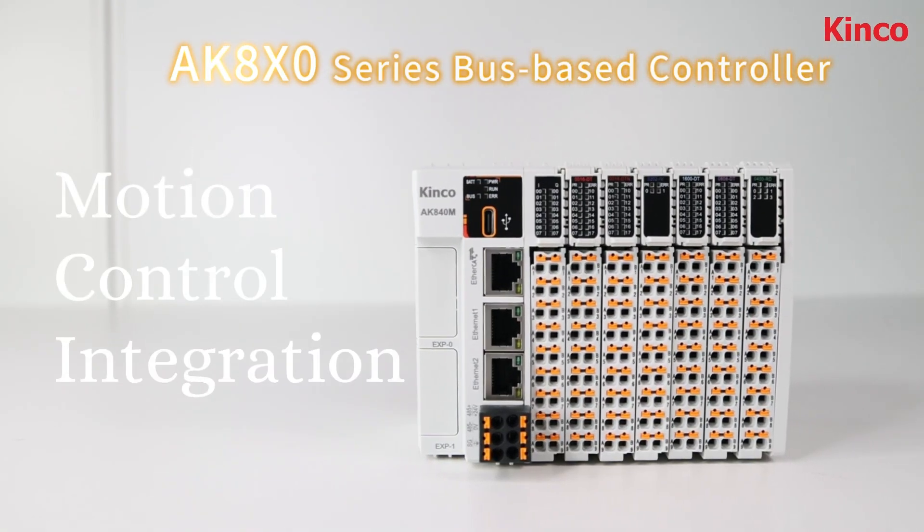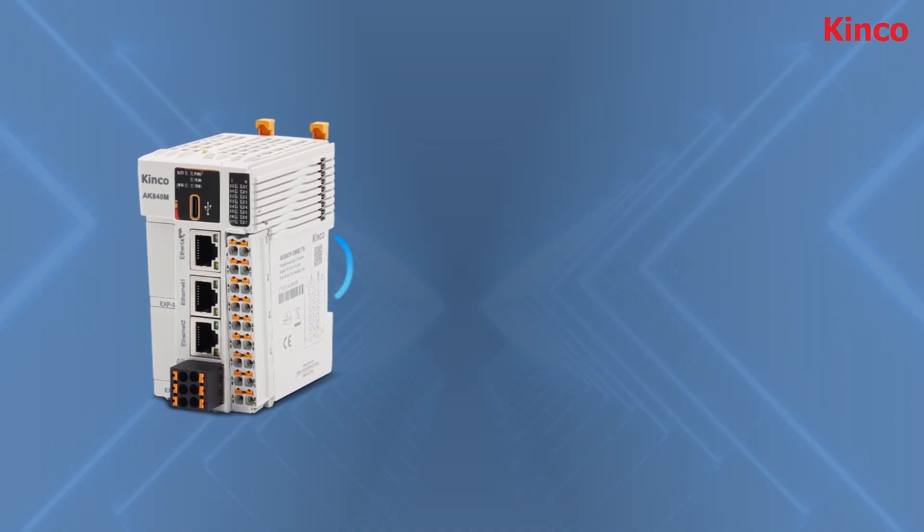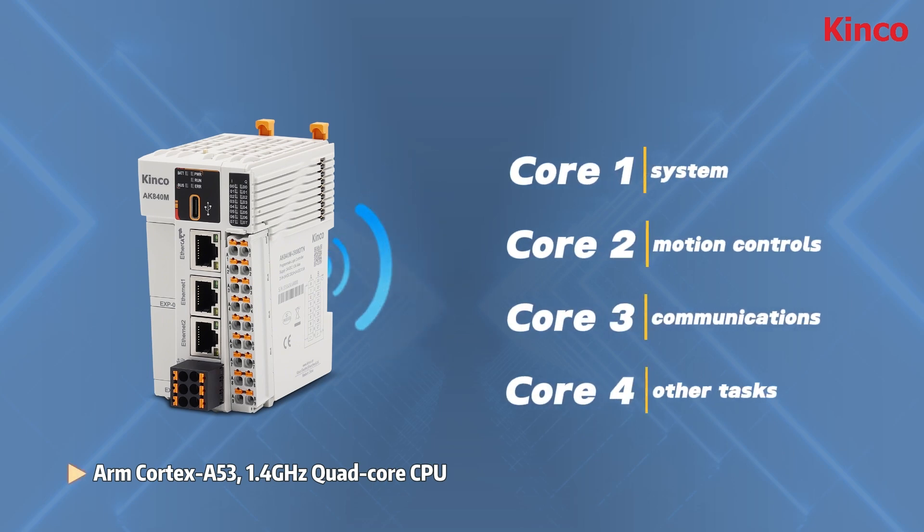The AK-8X0 integrates motion control functions and has a strong quad-core CPU for executing multiple tasks.